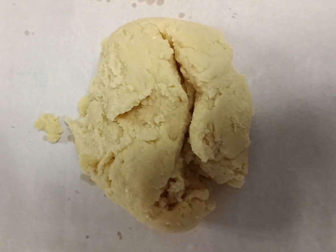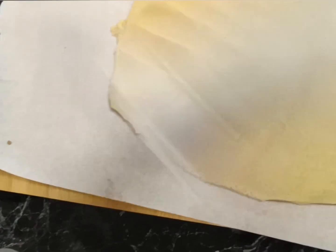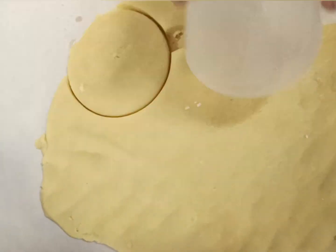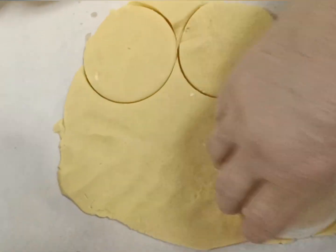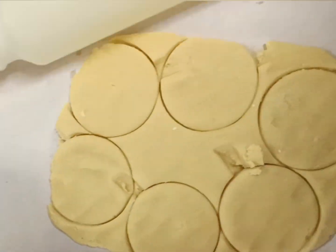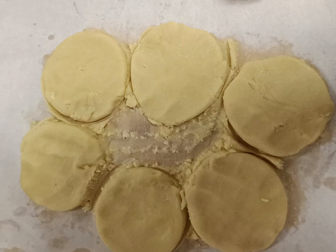We've got our dough — we need to flatten that right out until it's about five millimeters. We need to get six circles out of this portion, and then I'm going to use the excess dough and get the other two circles out.